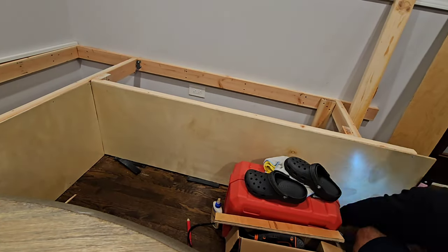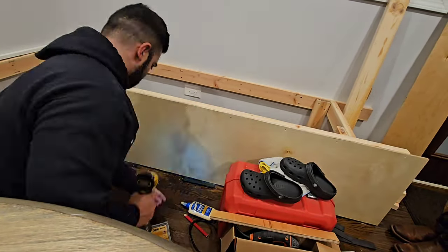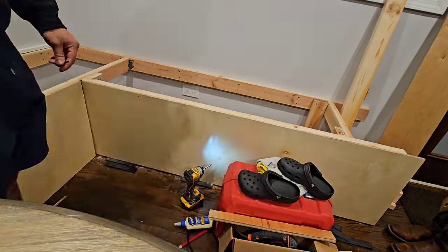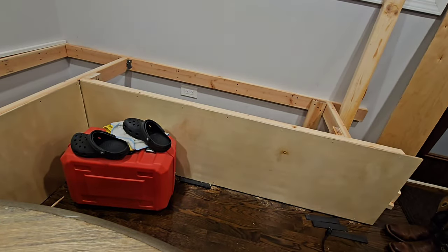Those right there are these little screws that you see me using — those are trim head screws, number eight, inch and a quarter. They come with a little tip on there so you can use them. I use a little pilot drill bit first so it wouldn't split the wood.